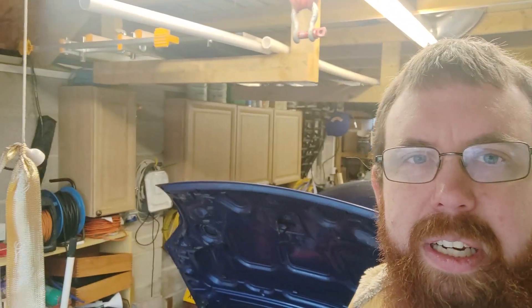Hi guys, welcome back to the garage. As you've probably seen in the background, not a lot has changed in here. There is a reason for that, which I will briefly tell you about. Just going to be a short video, just giving you an update really, saying what I've got planned going into the new year. Let me just flip this camera around and I'll talk you through it.